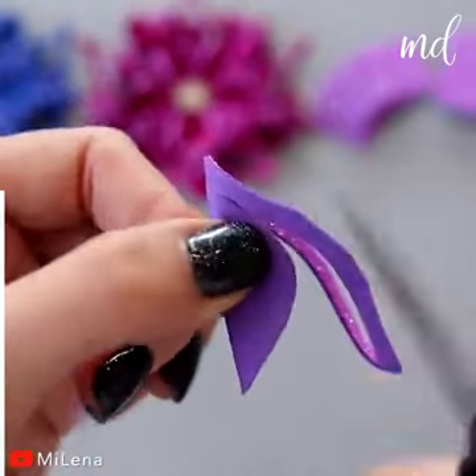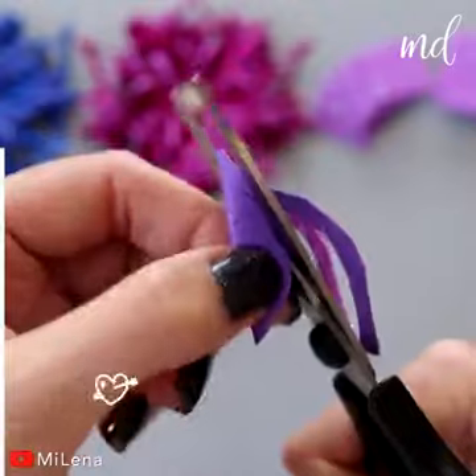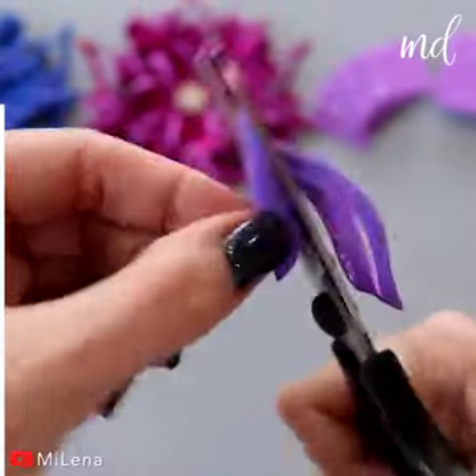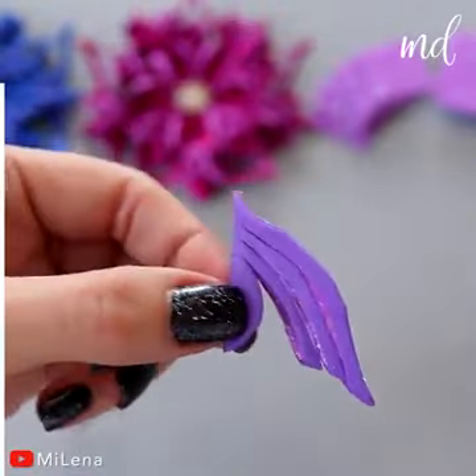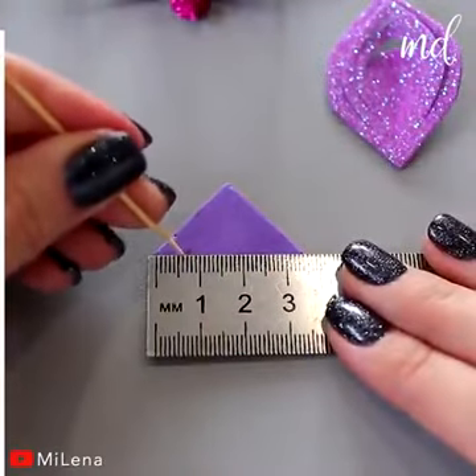Make three cuts where you previously made marks — should be nice and even. Get a smaller square and repeat the same steps.